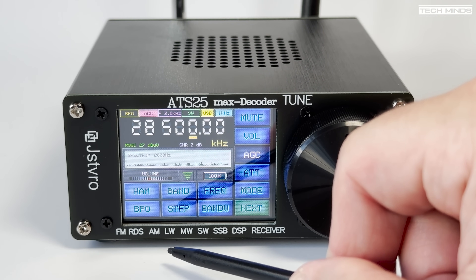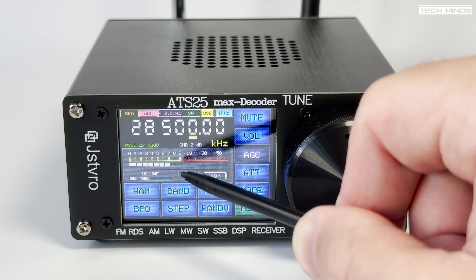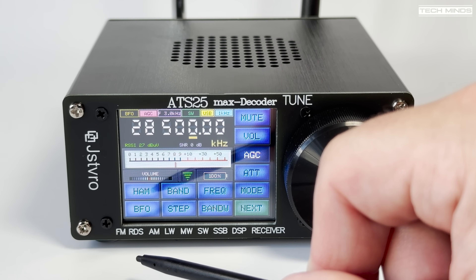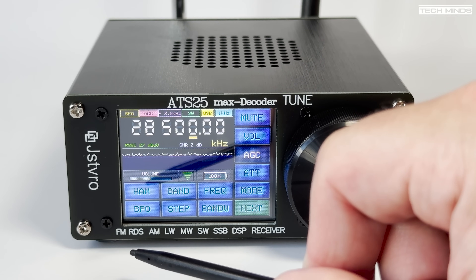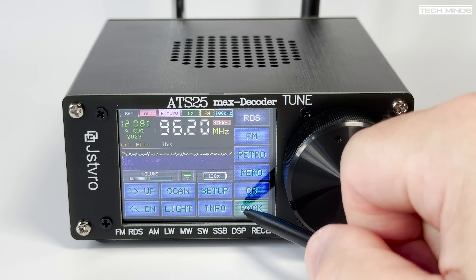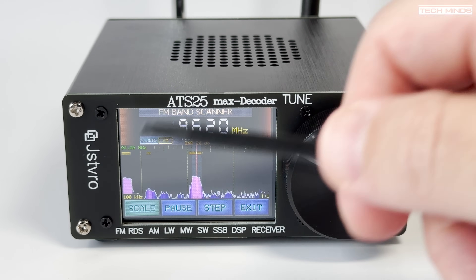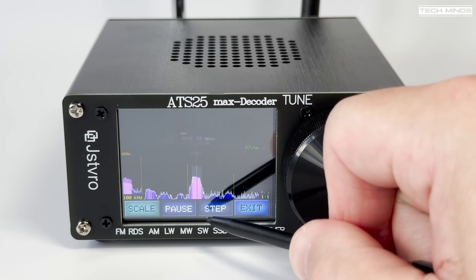Therefore, the included telescopic antenna is really only suitable for FM broadcast. By tapping on the received signal strength meter, you can cycle through a few different styles, one of which shows as an audio spectrum. The FM band scanner is a pretty cool feature, where the ATS25 Max decoder will scan the FM band and then visually show the peaks of received stations. RDS is also supported, along with an automatic scan and store feature for FM broadcast stations, so if you're in a new area or move to a different location, you can perform another scan and store local stations.